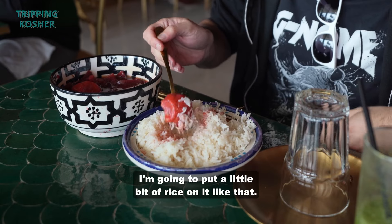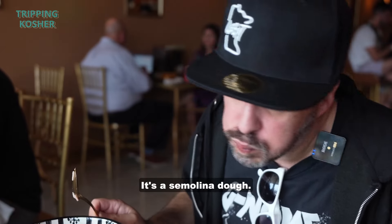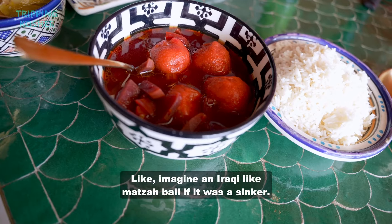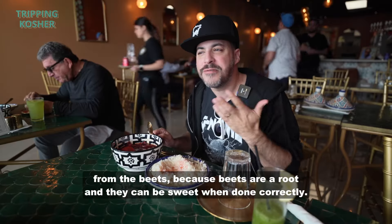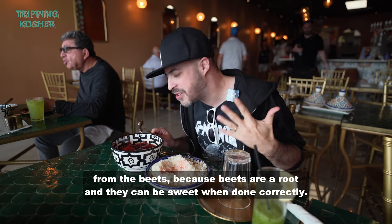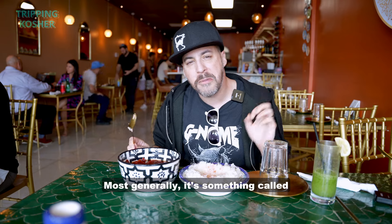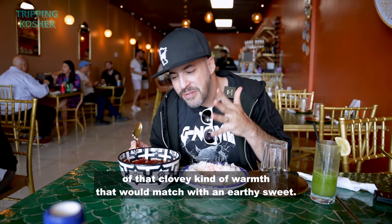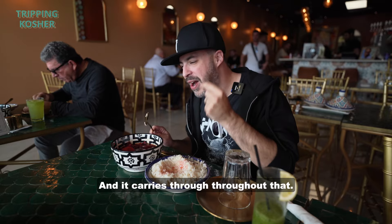I'm going to put a little bit of rice on it and that is going to be it. It's a semolina dough, a great kind of dumpling dough — like imagine an Iraqi masa ball if it was a sinker. Now imagine there's a sweetness from the beets because beets are a root and they can be sweet when done correctly. And then imagine you're throwing a little bit of spice — most generally it's something called baharat, which is a very complicated spice blend that gives you that clovey kind of warmth that matches with an earthy sweet and carries through throughout.